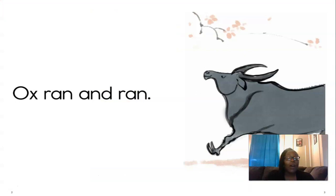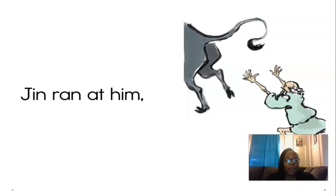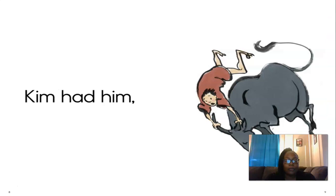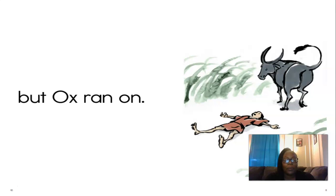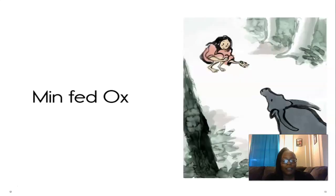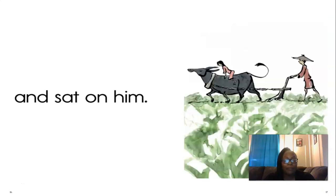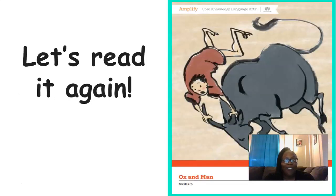Okay, here we go. I'm going to read it first, you're going to listen, and then we're going to read together. Are you ready? Ox ran and ran. Jen ran at him, but ox ran on. Kim had him, but ox ran on. Men fed ox and led him and sat on him.